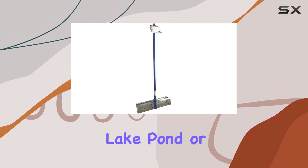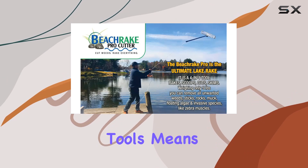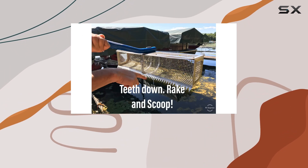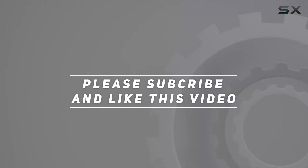Its compatibility with Beach Rake controller tools means you can share the handle system, adding even more versatility to this already impressive tool. Check out the video description for updated pricing, and thank you for watching.